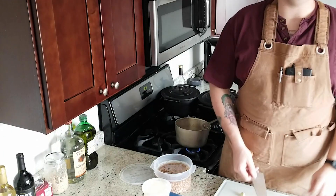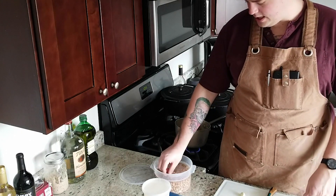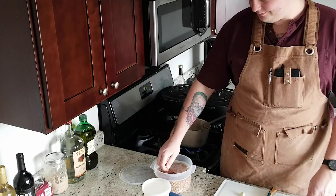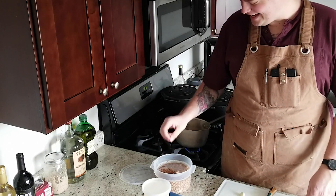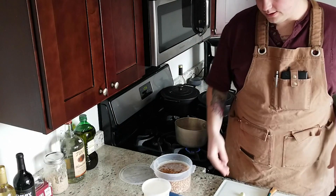We're back to beans on day two. The beans have been soaking overnight and they've become bigger. Now I'll show you what else you need.